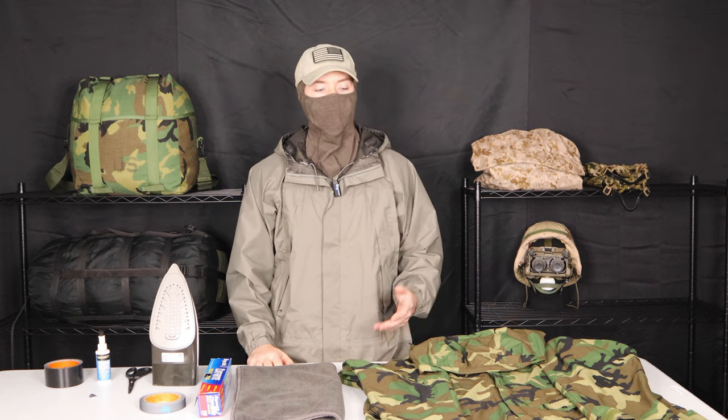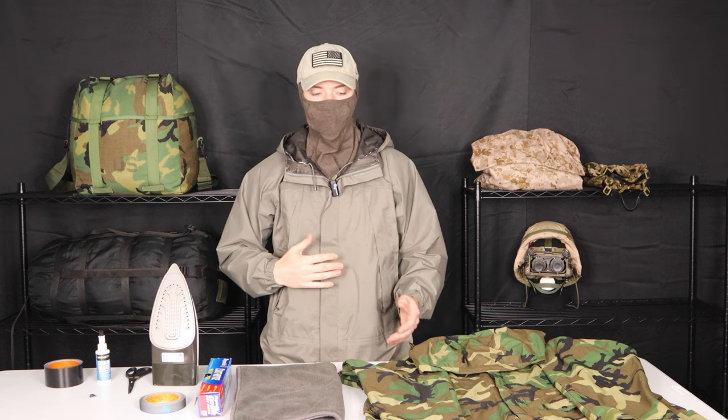Over time it will deteriorate. If you go on eBay and you're looking for a good example of a hard shell like this, or the improved rain suit, you will find occasionally that the seam tape is in crappy condition. So it might be a good idea for you to buy it at a lower price and then take the time to repair it yourself. So again, this is a pretty time consuming process.